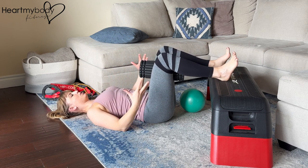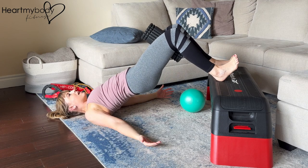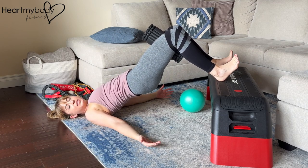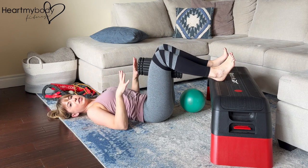Position your body in such a way that it's going to allow you, when you get to the top of your bridge, to have your knees at about a 90-degree angle. If you're too close or too far, then adjust your body position where you're laying.